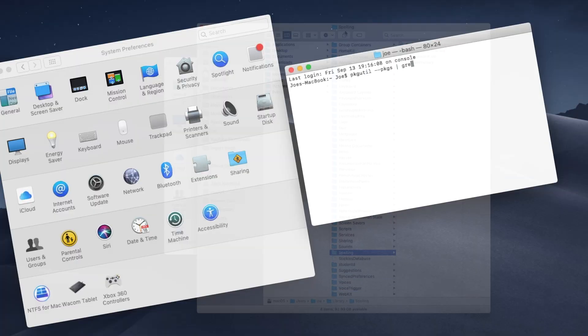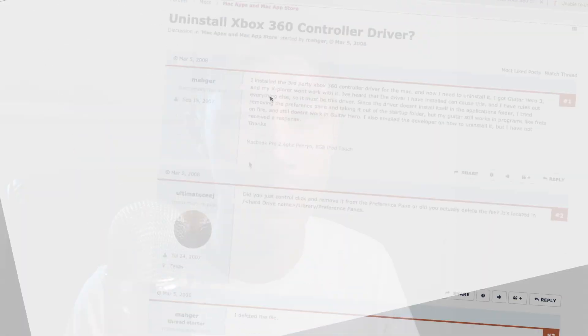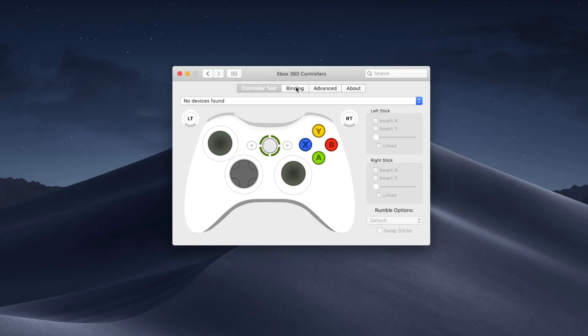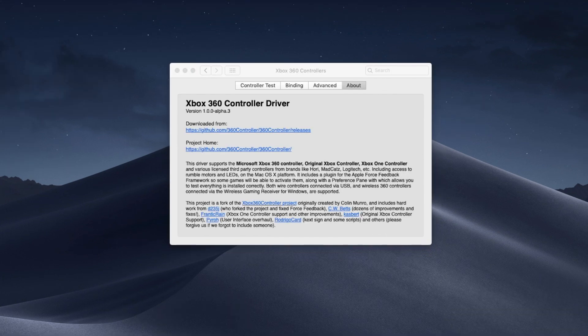I went online and looked through Reddit posts, searched through system folders, watched YouTube videos, and even used terminal commands I found online to try to remove the driver, but nothing worked. At this point I was ready to give up, either leaving the driver there or using my Time Machine backups to restore my system — it bugs me knowing there's a piece of software that doesn't do anything. I was considering restoring from my Time Machine backups on my NAS, knowing it would take a few hours, and then suddenly I had a light bulb moment.